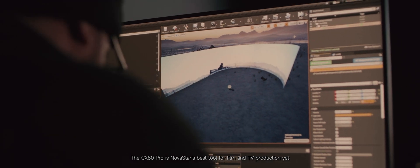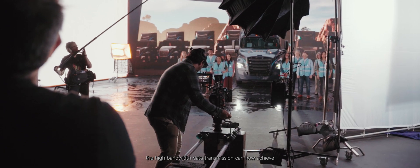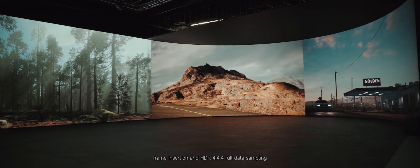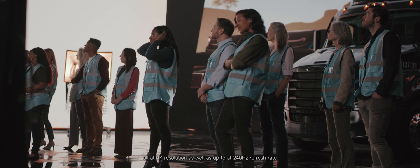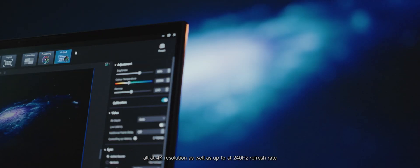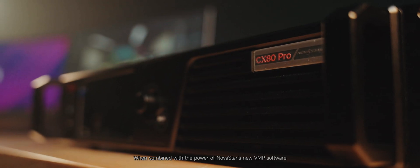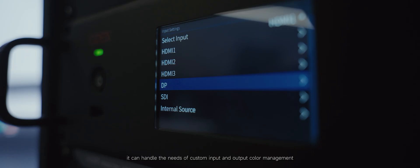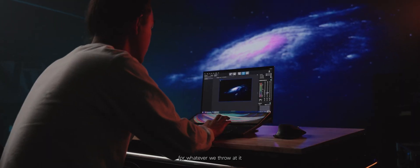The CX80 Pro is Novastar's best tool for film and TV production yet. The high bandwidth data transmission can now achieve frame insertion and HDR444 full data sampling, all at 4K resolution, as well as up to a 240 Hz refresh rate. When combined with the power of Novastar's new VMP software, it can handle the needs of custom input and output color management for whatever we throw at it.